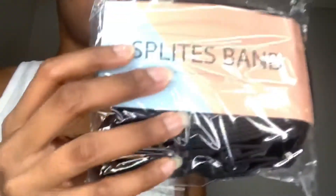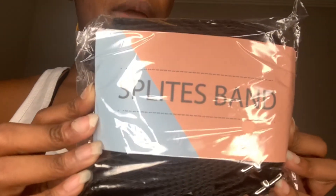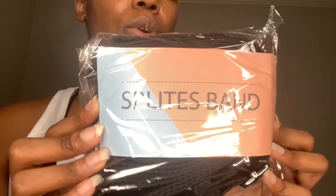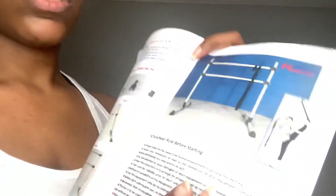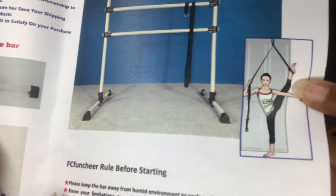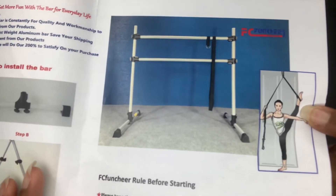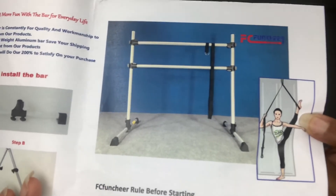It also comes with a free leg stretcher, which is another plus to buying this particular ballet bar. It comes in this little package, and with this one you can actually hang it over the door and do some stretching that way. I'll show you a picture of that on the instructions. You can hang it up over the door and do some stretching, which I'm looking forward to — it'll be a different change of pace for me since I've never really stretched like that before.